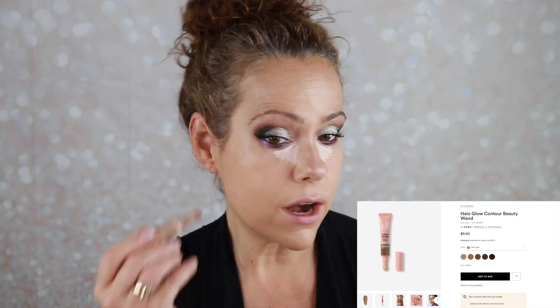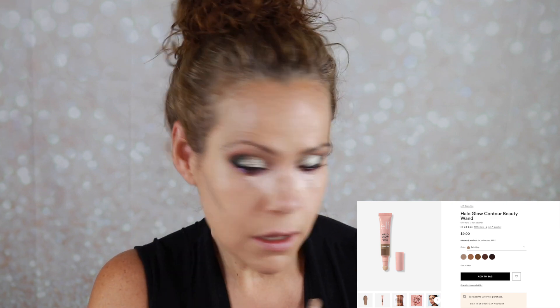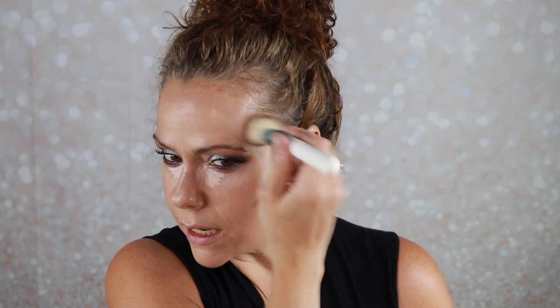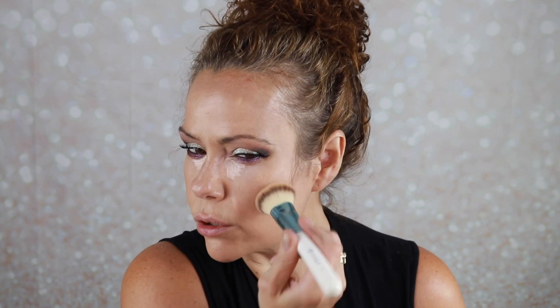For contour I grabbed my Halo Glow Beauty Wand in the shade Fair Light, which is very, very cool-toned. I like it — it does what it says it's going to do. I don't love the packaging, it's a bit of a mess, but the price is good. I'm going to warm this up a little bit with a more neutral bronzer.